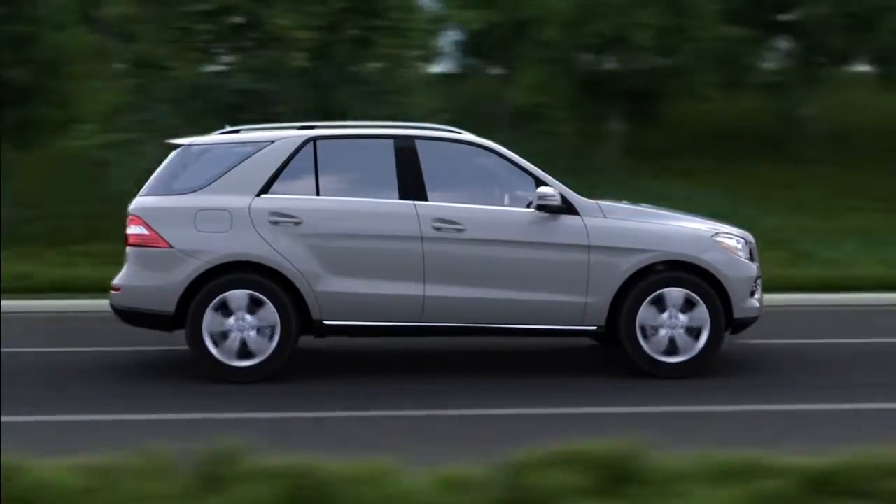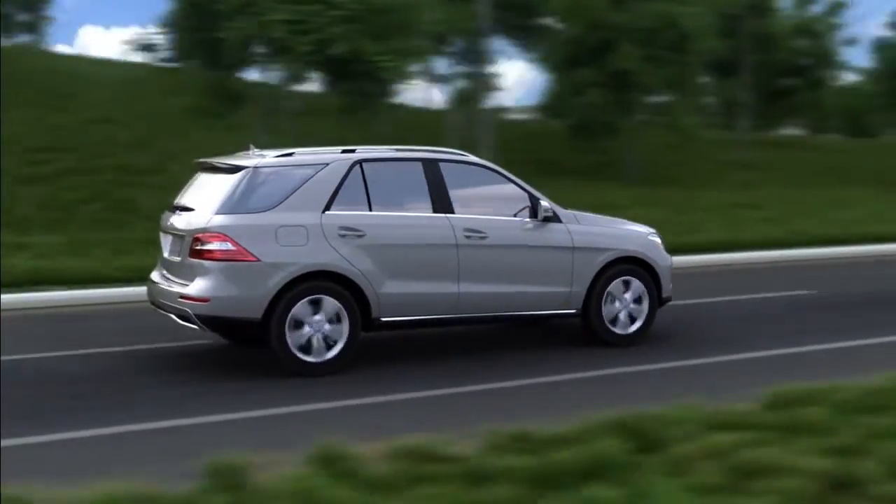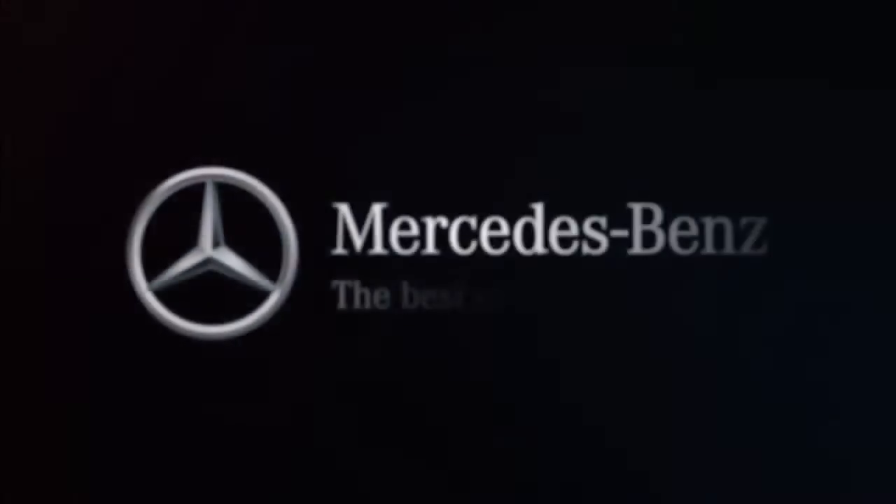Airmatic. Relaxing, responsive and always on the level.